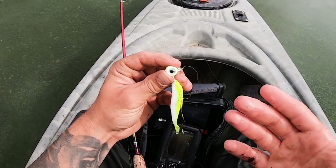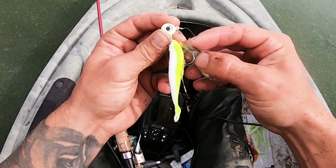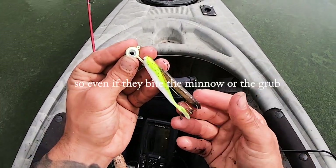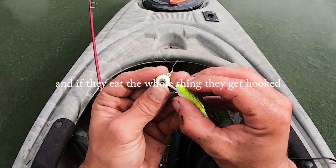Quick look at how I bait this setup — it's simple. Once we've got the stinger hook on and our grub attached, take the minnow right to the tail so it's flat. That way, even if they bite the minnow or the grub, they get the stinger, and if they eat the whole thing, they get hooked.